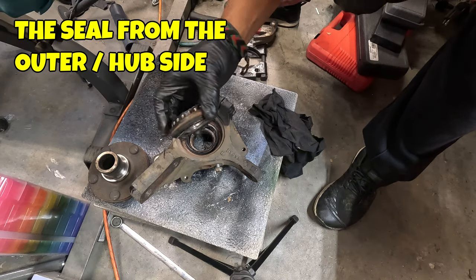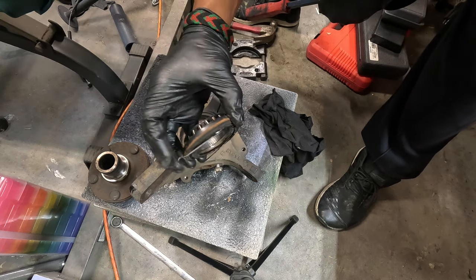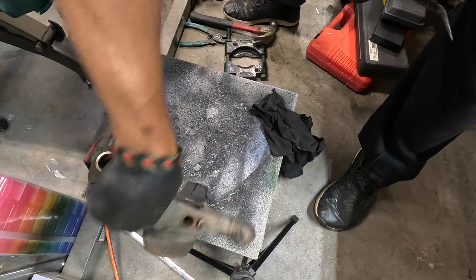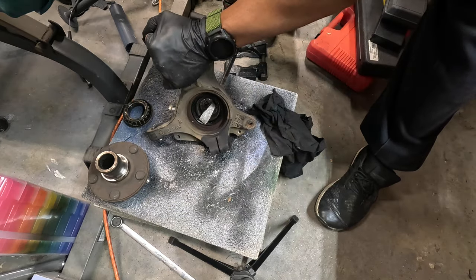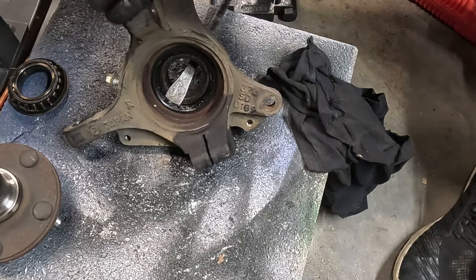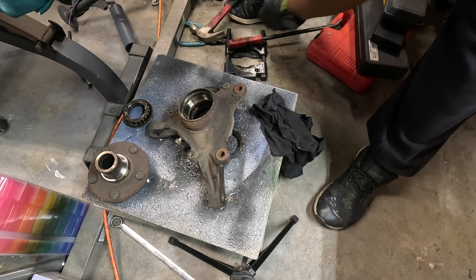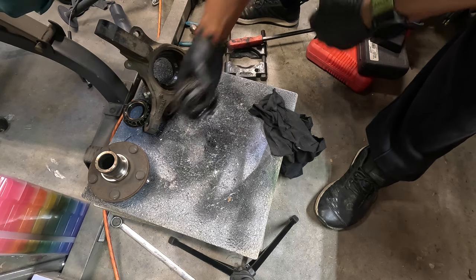I'm going to take off this seal and get to the snap ring. The bearing on this side — I just think it was not put in properly. I don't see how this sort of failure happens over time; I think it was a poor install. The way I got the seal out was to put a pry bar like this and then hammer it from the other side and it pops out. And everything came out with it this time.